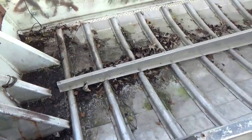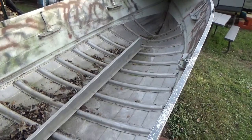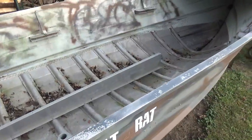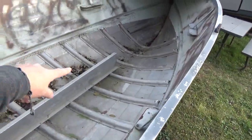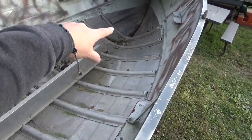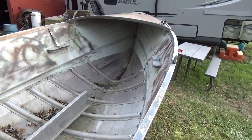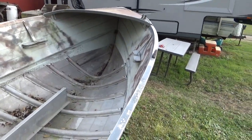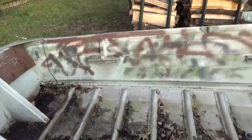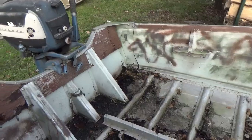The boat originally came with a wooden floor in it, as you can see I've taken the wooden floor out. It also had a captain's seat right in this area, and it had a steering wheel with steering cables, throttle control and everything that went back to this engine. I took all that stuff out. It had a fish finder — you can see the cable over there.